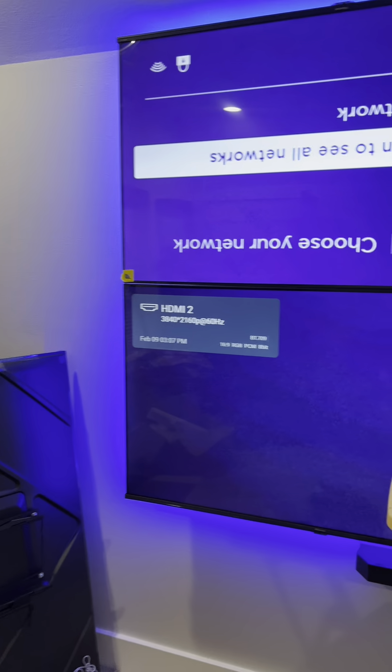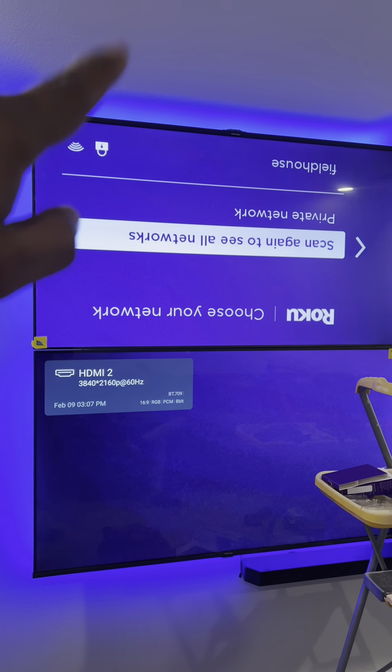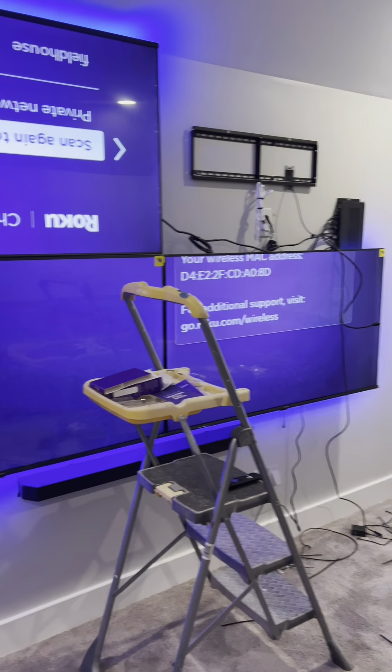So we're going to finish getting this hooked up. We've got to rotate this screen here because we have the bezel at the top, and that way the screens are closer together in the middle. Stay tuned guys, I'll show you how we do it.